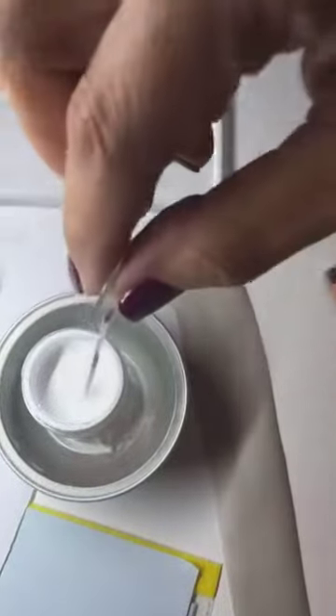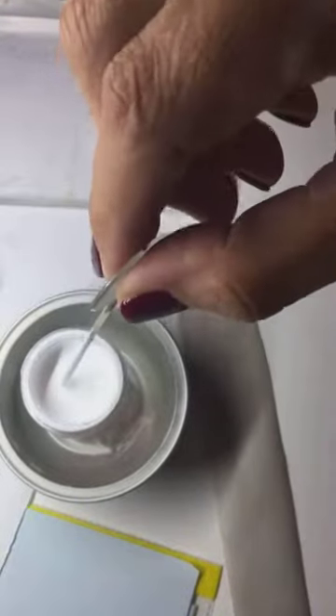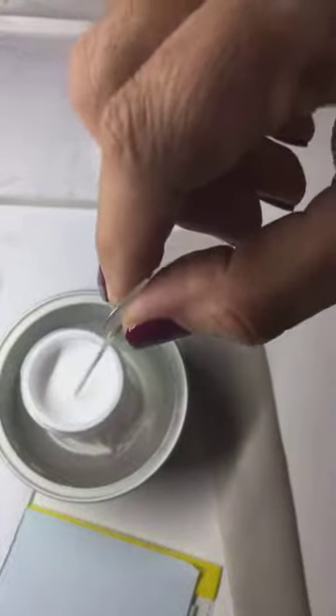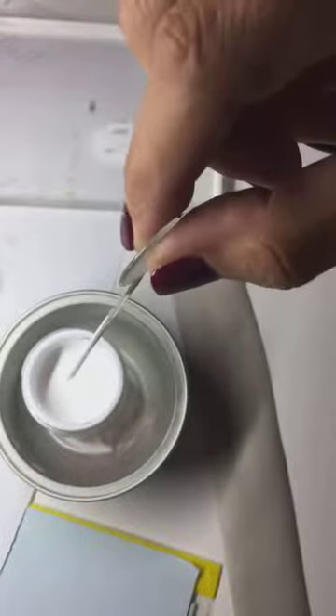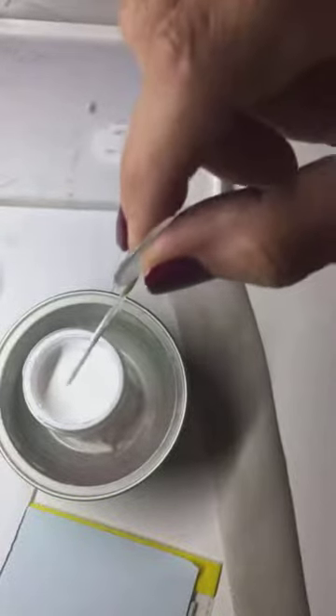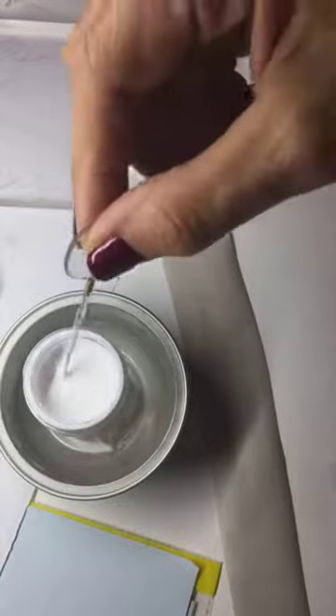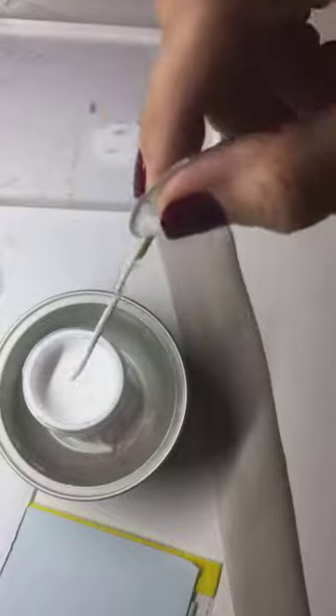When I get a new jar of Bleed Proof White opened, I normally add a few drops of distilled water directly in the jar, because I don't want the whole jar to be too thick when I use it. So it helps to regain the flow very quickly when I reopen it.